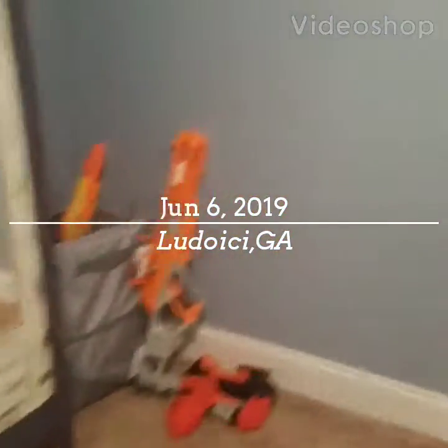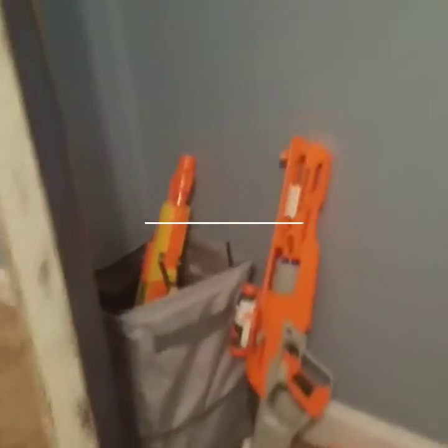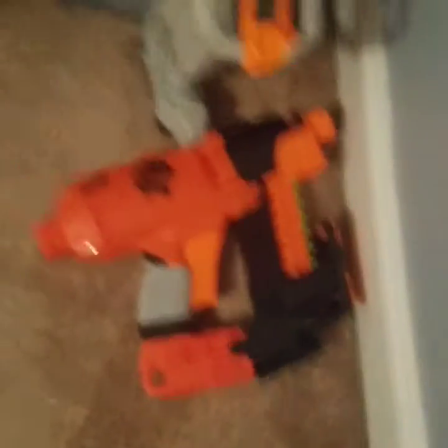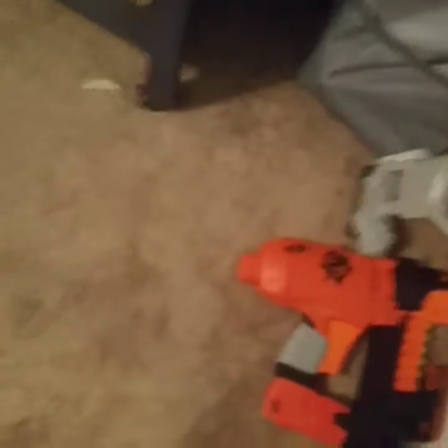Hey guys, so today we are going to be doing a review on two of my Nerf guns — an older one and one of my newer ones that I got. I actually just got this recently — I got this yesterday. It was only since it was my birthday.